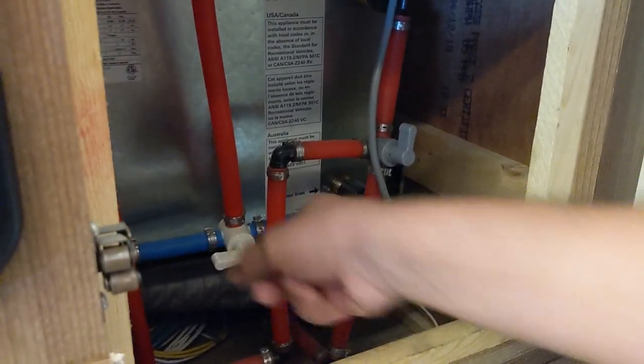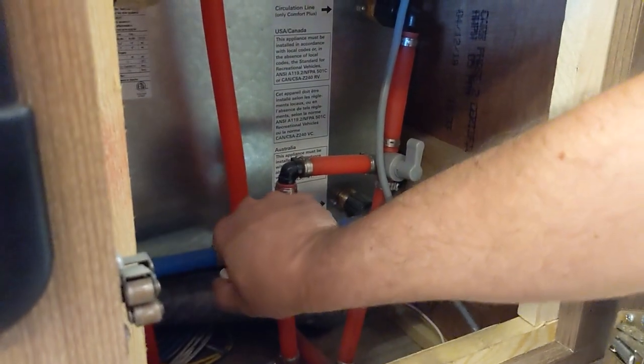So you turn — okay, so it's like this normally — and we're going to turn it now into bypass. Ta-da!